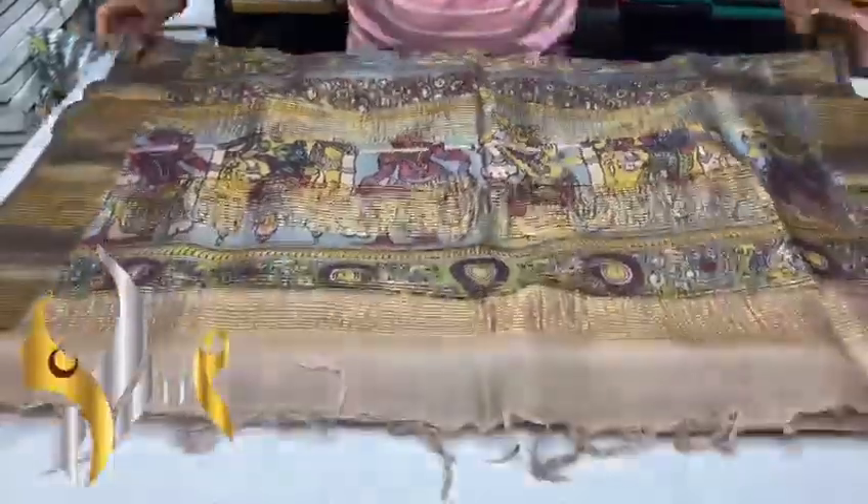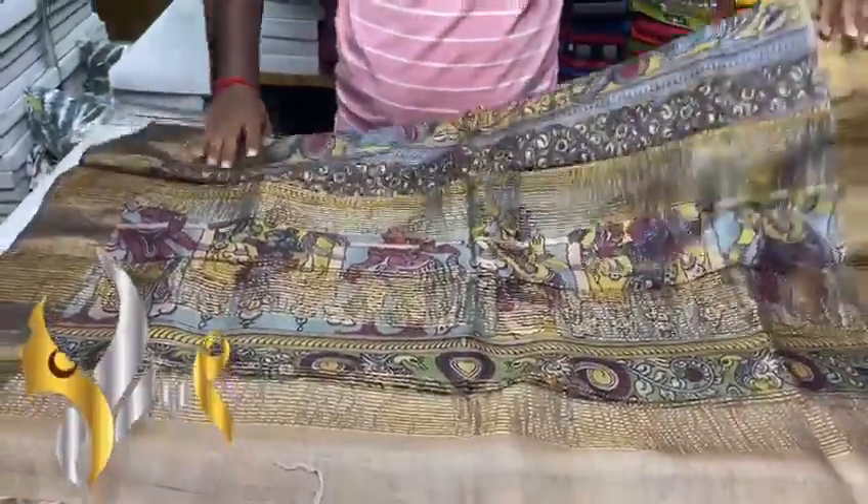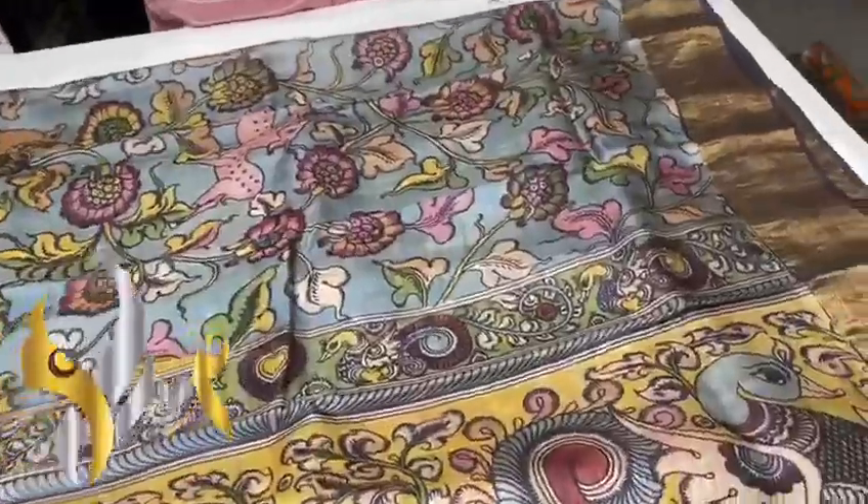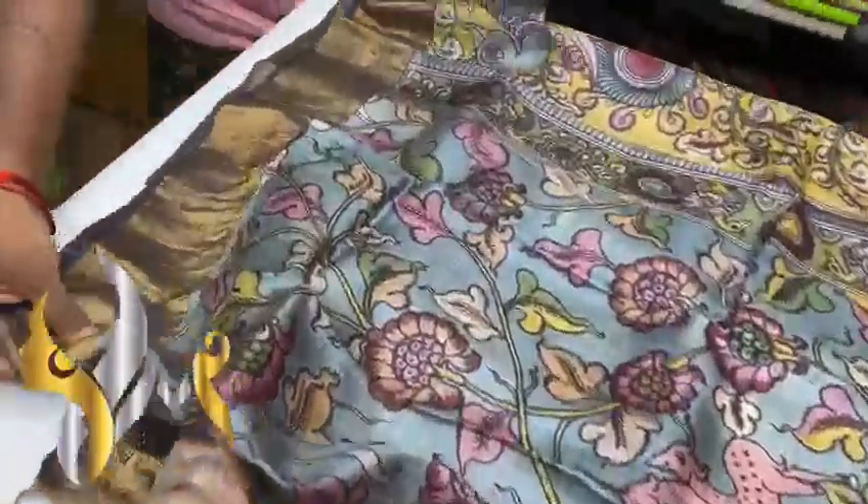The saree is completely done using natural color dyes. Vegetable and organic dyes are used. No harmful chemicals or colors are used in the saree. It involves various processes and is one of the most demanded sarees in the market.